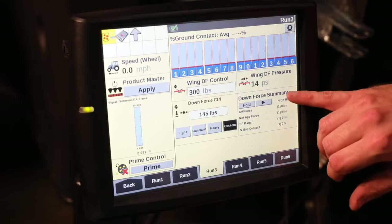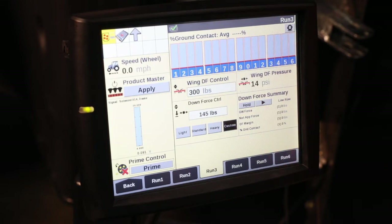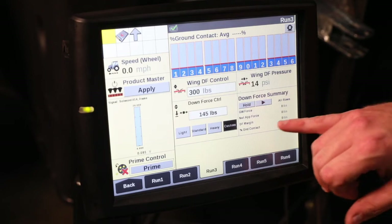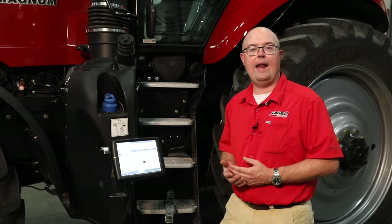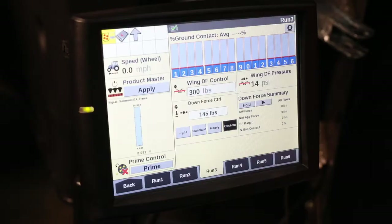Another place to look at is our downforce summary. Ground contact is one that's extremely important — this is letting us know how much of the time the gauge wheels are making contact carrying that desired downforce. We can also look at gauge wheel force or net applied force, and this allows you to scroll through and look at individual rows, high row, low row, and average. A lot of information is available right there, and we also have our graph at the top for just a quick overview of what's going on.